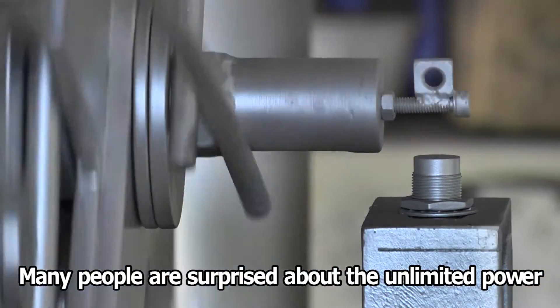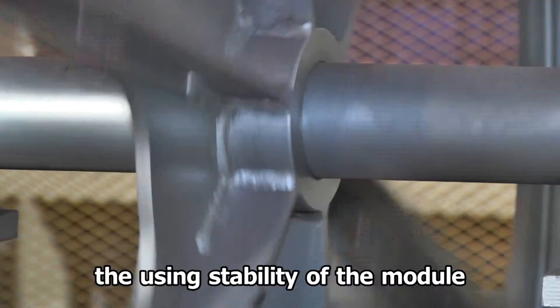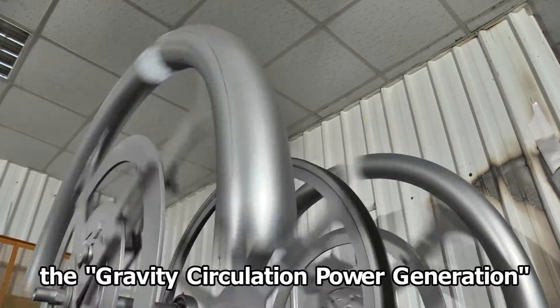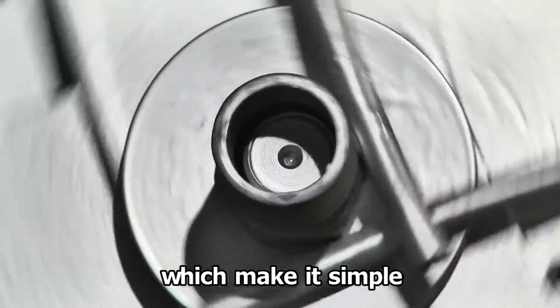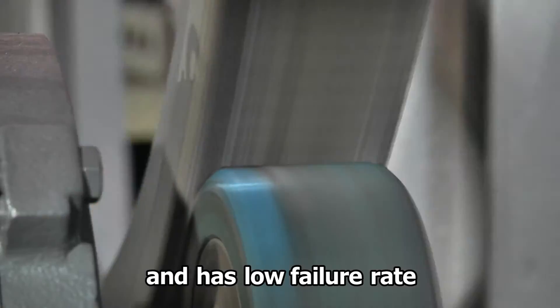Many people are surprised about the unlimited power that the inventor produces. Moreover, the usage stability of the module has attracted much attention. The gravity circulation power generation is structured in a mechanical style, which makes it simple, easy to maintain, and has a low failure rate.